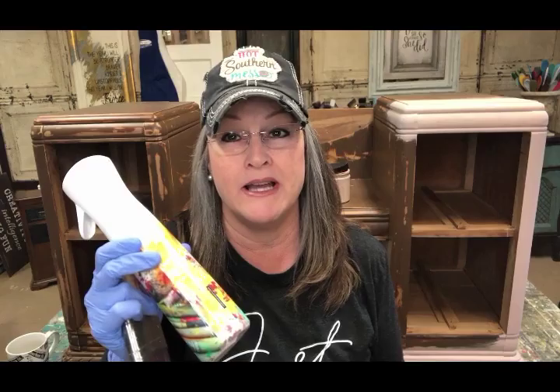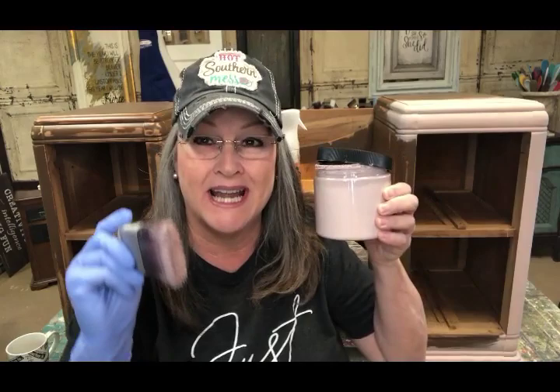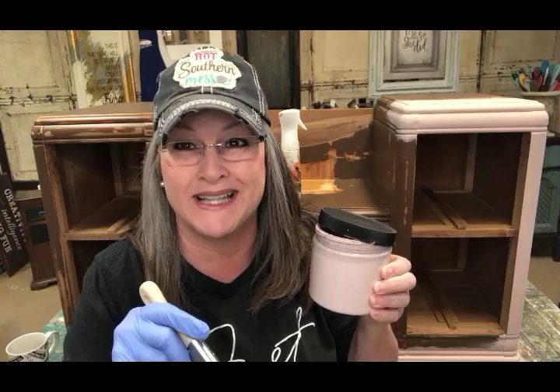You're gonna need some supplies. First thing you're gonna need is a really good paintbrush. I like this angle brush, it's really cool. And you're gonna need a mister bottle — this is for water, which you're gonna be applying on your furniture, on your brush, and on your paint. And then you're gonna need a really, really good chalk mineral paint. I'm gonna drop the links below to the supplies that I used for today's demonstration so that you can find the products that I love.